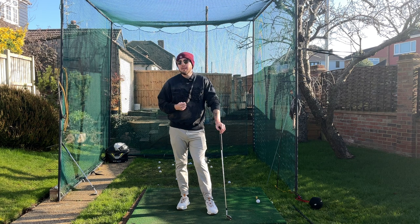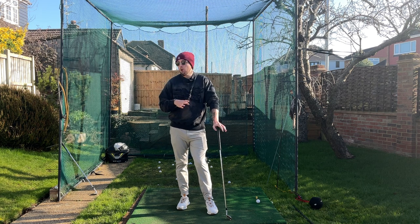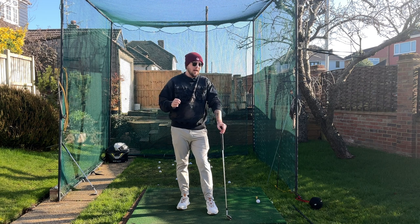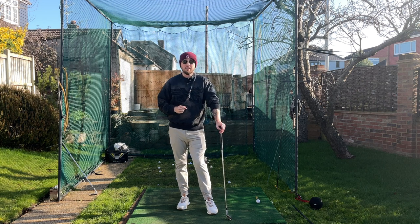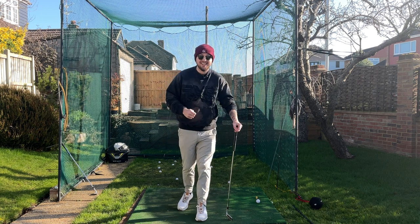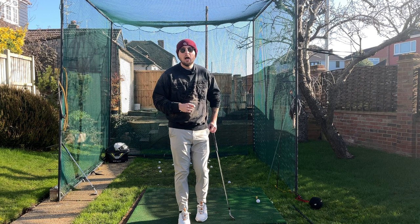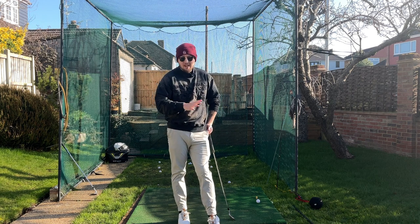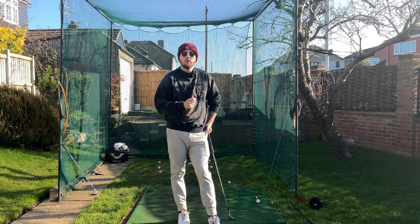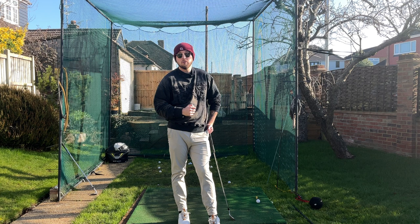It will not be a short time in doing it — this is not something you're going to nail at the driving range next session. If you do, you'll probably be one of the best golfers of all time. This will take months — months and months, years possibly. But this is a great foundation to work off, and you will have the golf swing of your dreams if you do it.